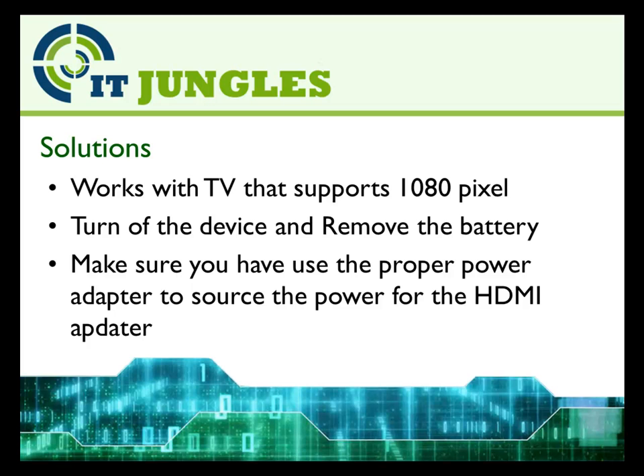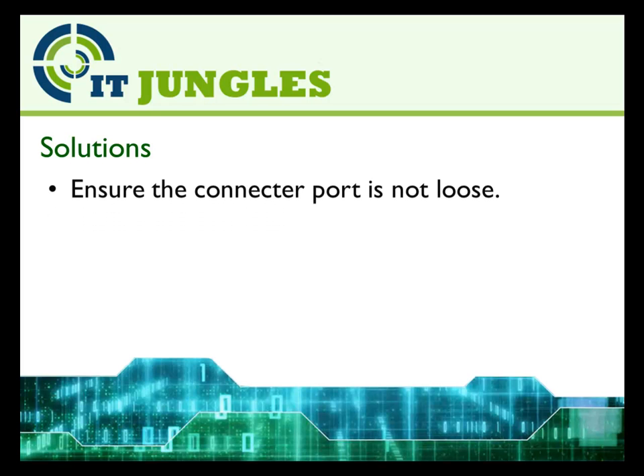Make sure that you have used the proper power adapter to source the power for the HDMI adapter. Ensure the connector port is not loose on your TV and on your phone.